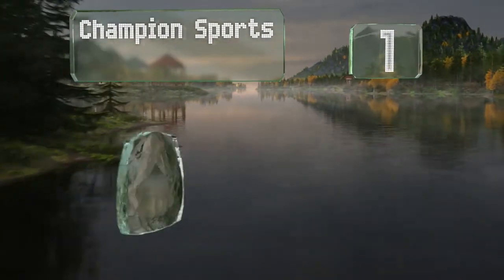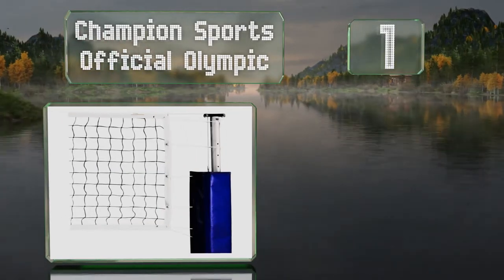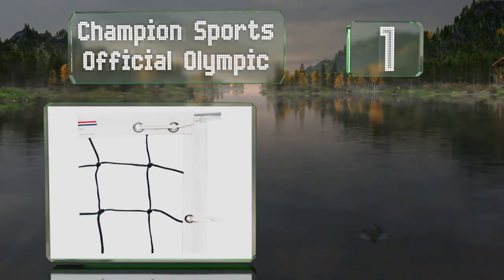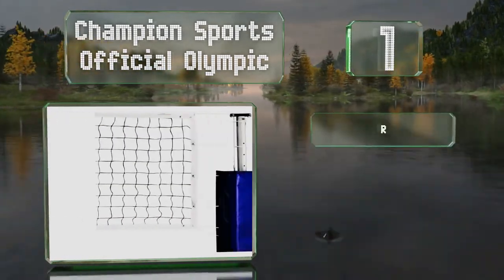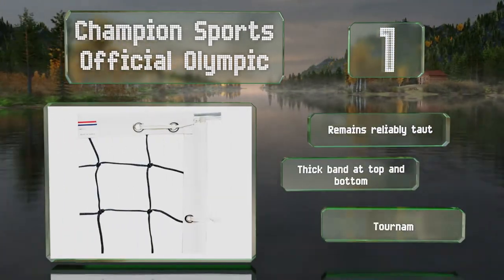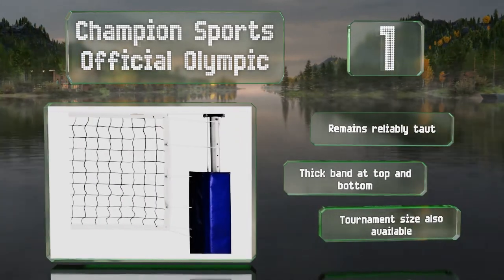Taking the top spot on our list, the Champion Sports Official Olympic has reinforced stitching along its borders, so it'll hold its shape no matter how intense the game gets. It remains reliably taut and is equipped with a thick band at the top and bottom. A tournament-sized model is also available.